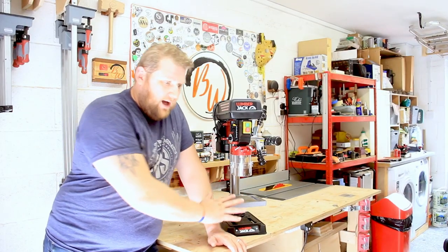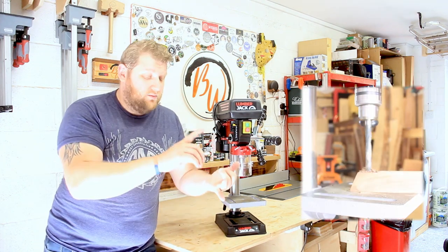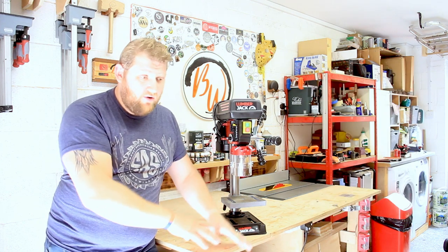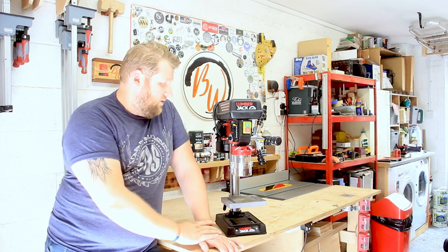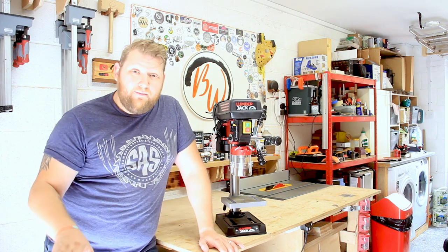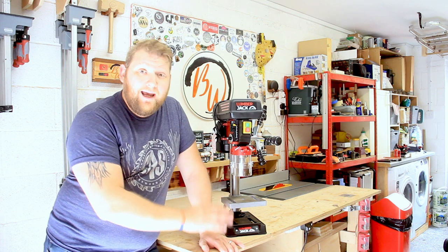I've had this machine now for a good few weeks and I've been playing with it. I've cut some walnut, some oak, some oak with purpleheart in the middle, some ash, some cherry — you name it, I've done it. I've used small bits, big bits, Forstner bits, spade bits — you name it, I've tried it through this machine, and I love it. For the size of workshop that I've got and the things that I'm making, this is perfect. I don't really need anything bigger.